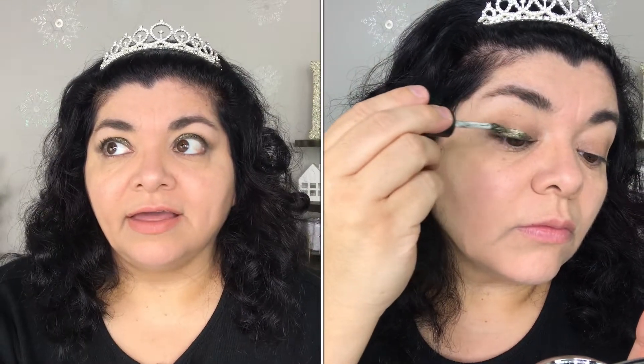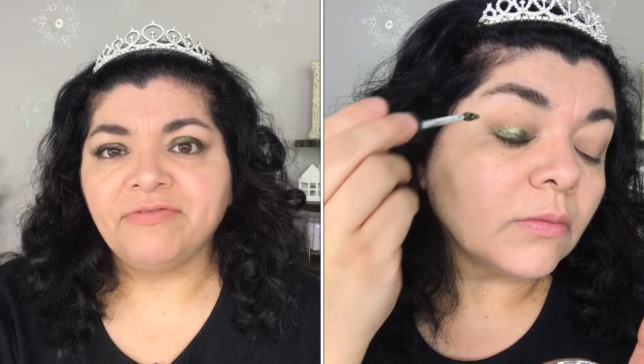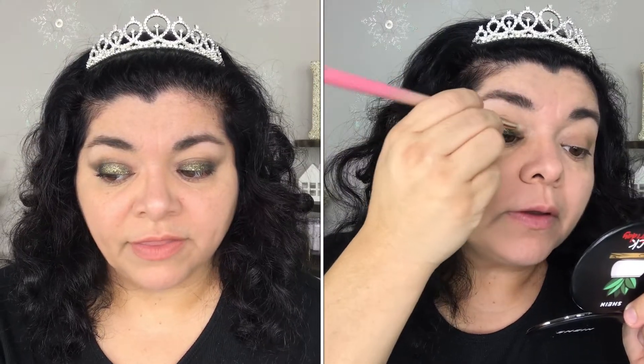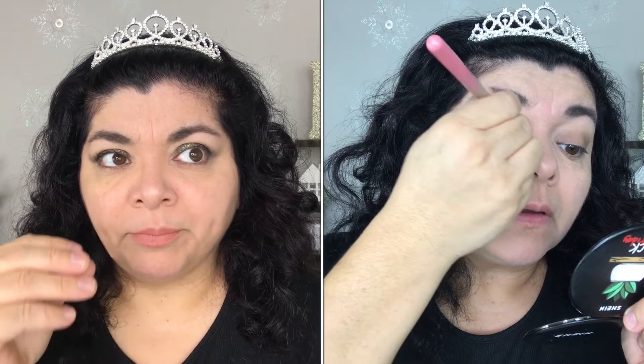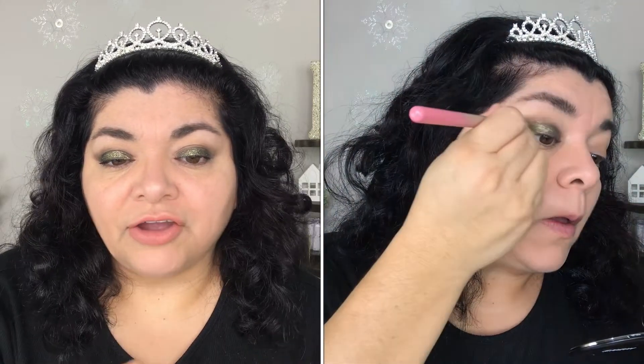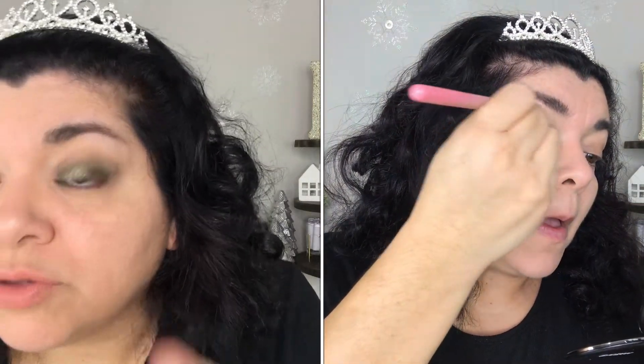When I was putting this on, I realized it's very thick — it goes on thick. That's fine if you know how to work with it, but I feel like I didn't do a great job because I'm not used to it. When I was trying to spread it with the brush, the actual glitter was not spreading, but whatever's underneath — the base formula — that was spreading, and it's like a dark grayish color. That's what you see here. I'm actually not upset with that because I think it gives a really nice smoky look.